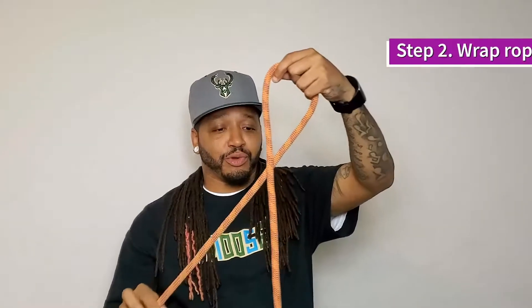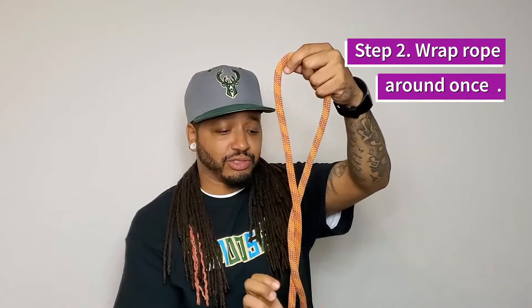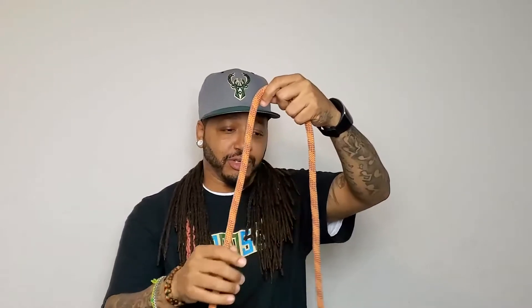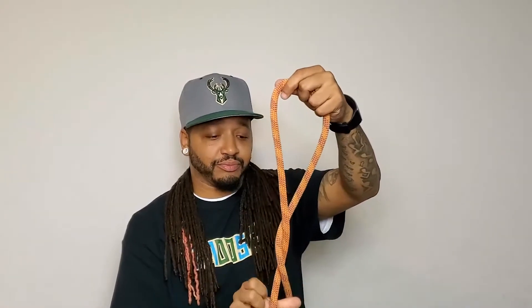Step two: you want to wrap the rope around just one time. So again — take it, cross, make the circle, then wrap around.